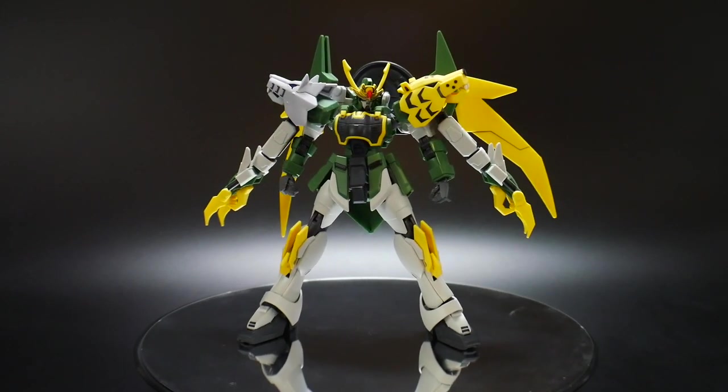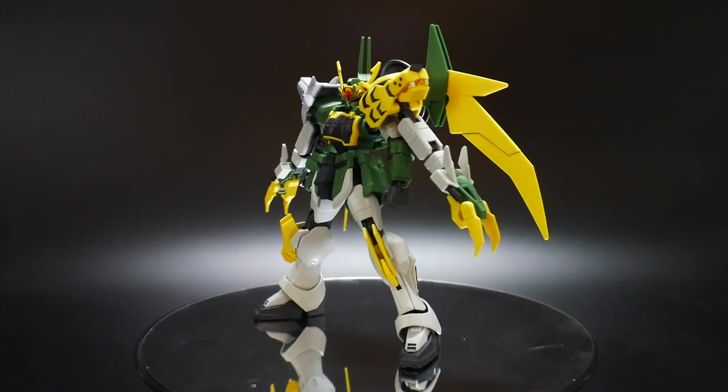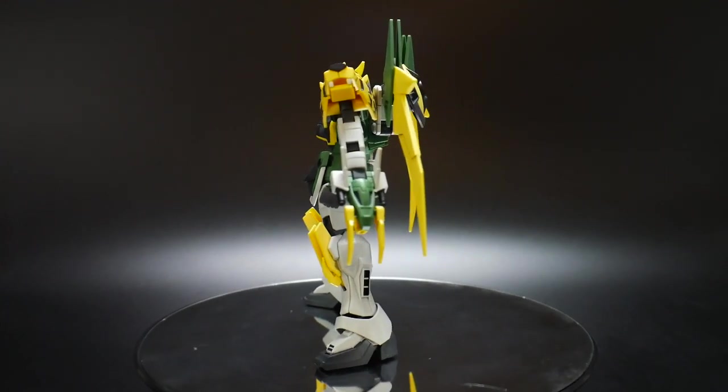Hello YouTube, it's Kroosama, and what we have today is the Geon Ultron, which will be a pose video.